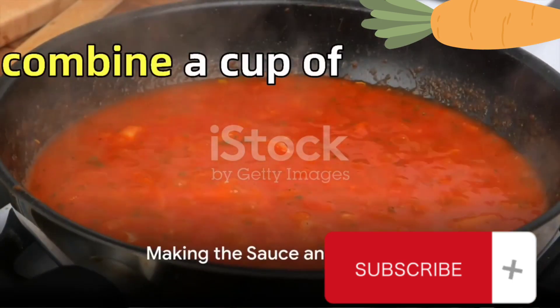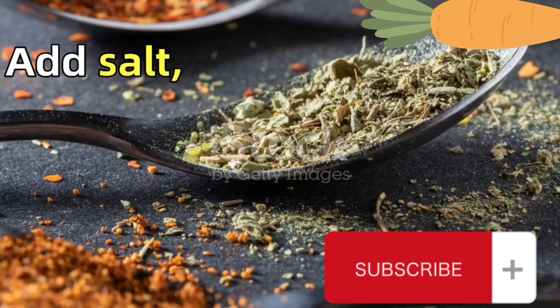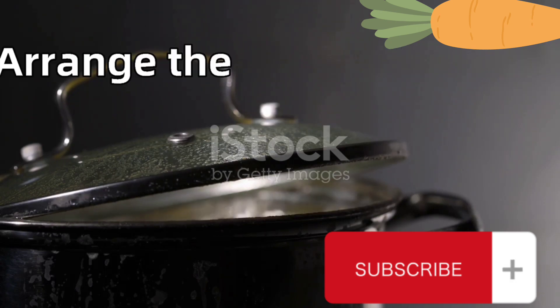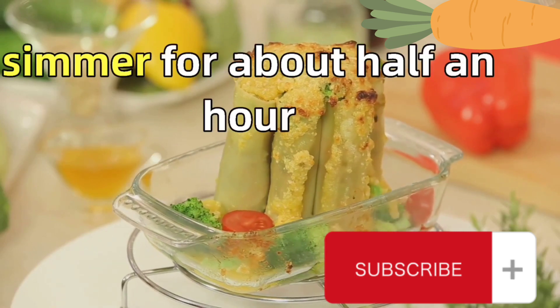Now for the sauce. Combine a cup of tomato sauce with a large spoonful of tomato paste in a pot. Add salt, black pepper, and mixed spices to taste. Stir everything together and bring it to a simmer. Arrange the stuffed zucchinis in the sauce, cover the pot, and let it simmer for about half an hour.